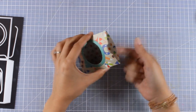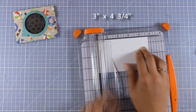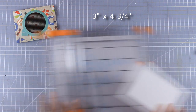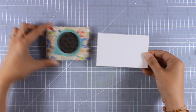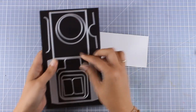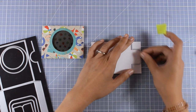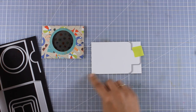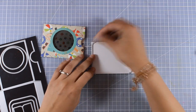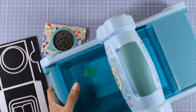Our little window envelope is ready to go — all we need to do now is create the little insert. For the slider I'm going to use some white cardstock, cut to three by four and three quarters, so it fits nicely inside with a little bit extra so I can use some of the dies included in the kit to create the flap. I'm going to align it with the edge of my rectangle, hold it down with sticky tape, and place the other die on the other side. This is just going to turn those edges into rounded edges to give a more finished look.